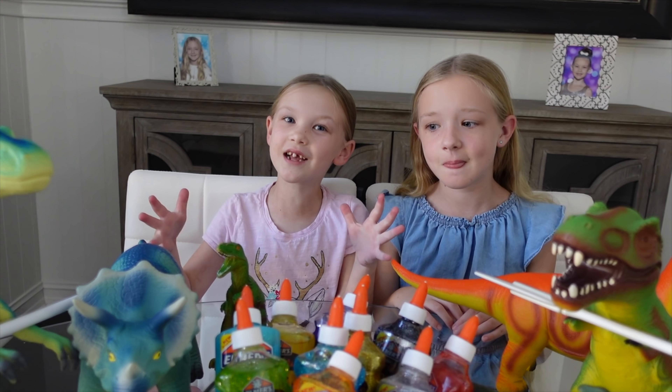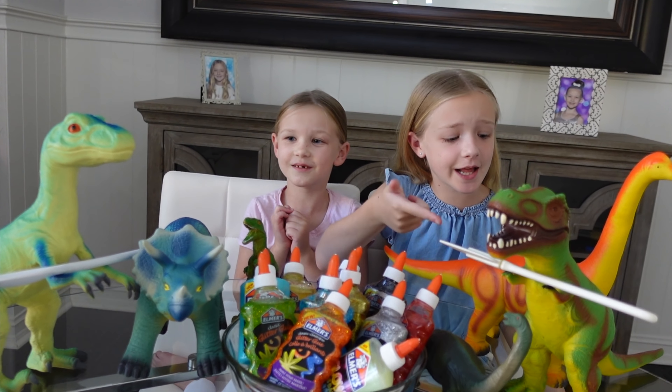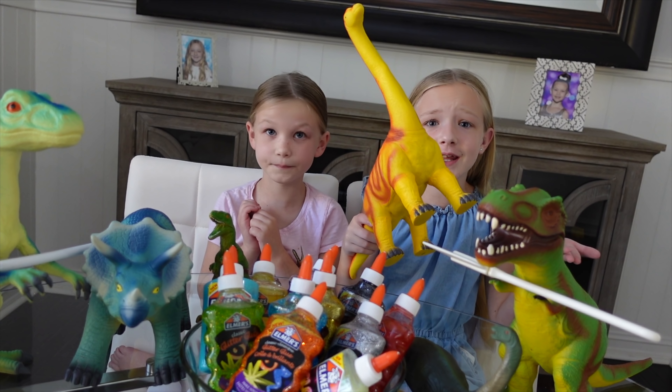Today you guys, we're going to help Preston's dinosaurs make some slime! Look at their arms — they're tiny, and some have four legs! They can't do anything because they don't have arms! Since we're making dinosaur slime, I'm going to make tar pit slime!